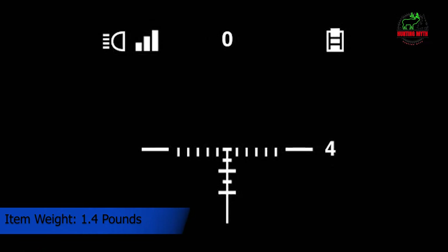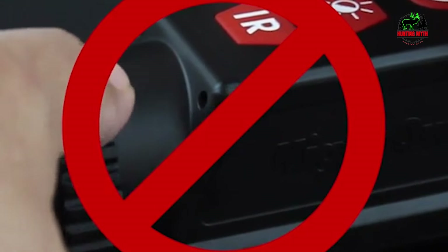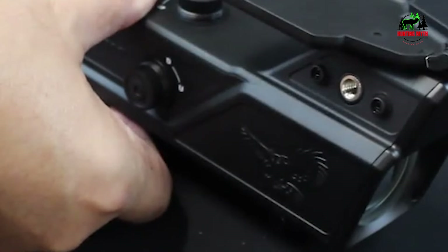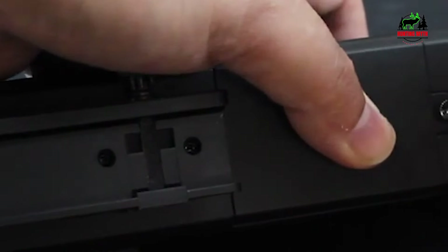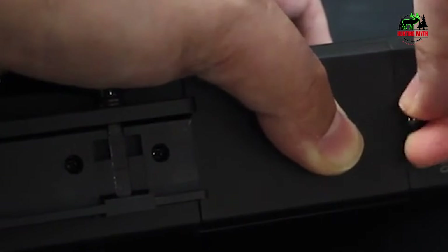The Nightshot has three reticles: air dot, hash mark, and BDC, each of which can be changed between black or white colors. Adjustments are made in 0.5 MOA values. It does not capture photos or video record, which seems lacking for a digital scope — it's why it's about as cheap as you can get for night vision. However, I really like its simplicity. The less there is to mess with, the less chance of screwing up in the field. It's as simple as turning it on and getting night vision.